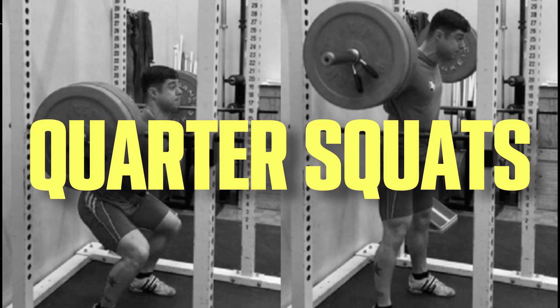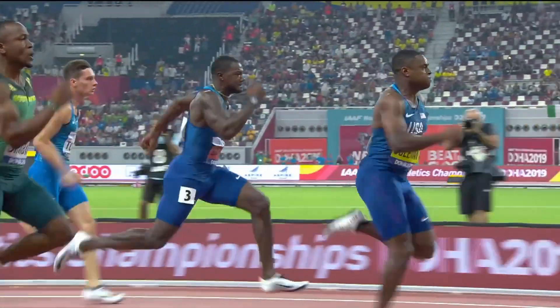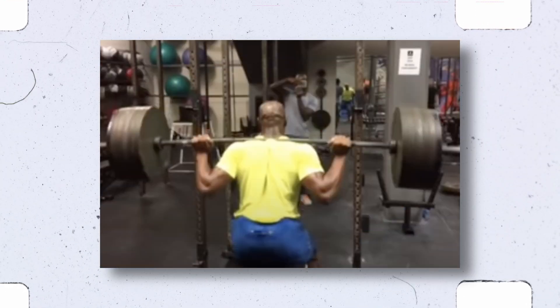If we want to get even more specific to sprinting, we can do quarter squats or half squats. According to Brent and colleagues 2002, concentric half squats was the best indicator in the 100 meter out of several movements that they tested.